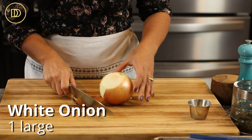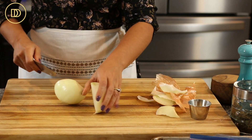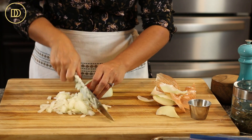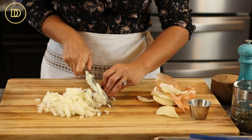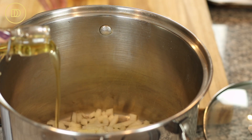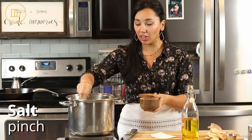We're going to start off by finely chopping an onion. Add it to your pot with about a quarter of a cup of olive oil and cook this over medium to medium-high heat for about eight minutes or so, until the onions are nice and soft and golden. I also like to add a little pinch of salt to the onions. Season every step of the way and you'll have a really flavorful meal.